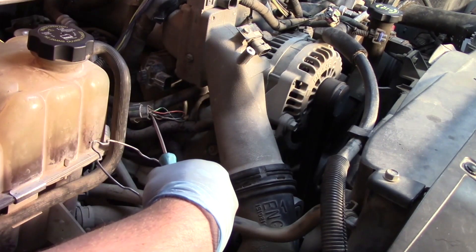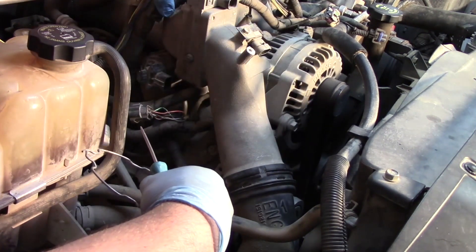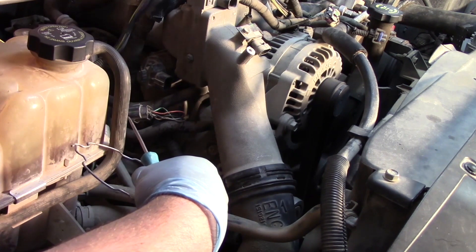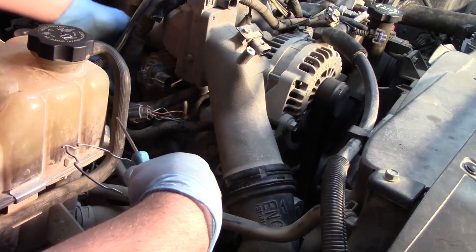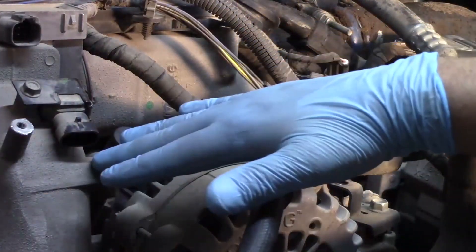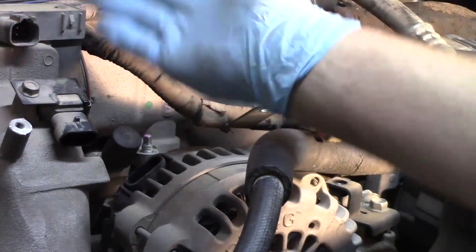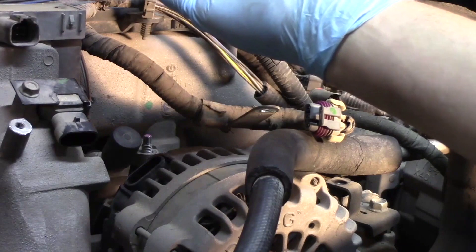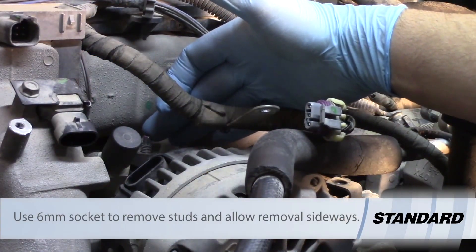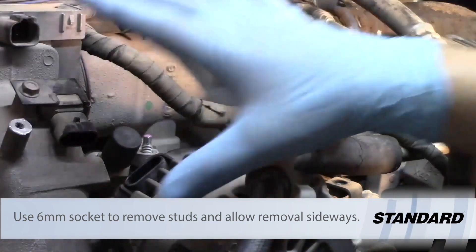We've also gone ahead and pulled quite a few bolts out on this engine wiring harness bracket. Once we get some more of this part of the horn removed you'll actually be able to see where we can pull that completely out of the way and have more access to the cooler itself and the EGR valve. There are a few bolts up here and another one down here we're gonna access in just a few moments. Now that I've got the main bolts removed to take the air horn out, one thing I'm running into is this wiring harness is preventing me from going straight up with the horn, so I'm going to remove those studs to make it easier to slide it out.